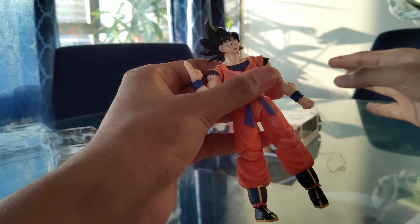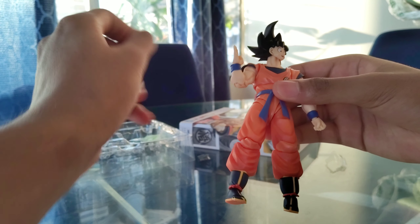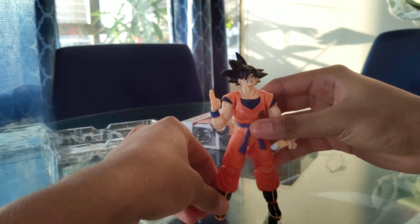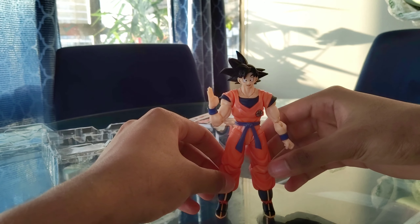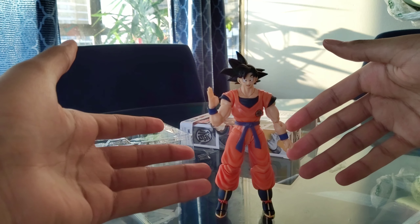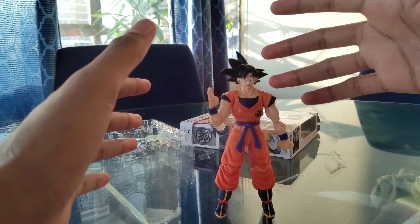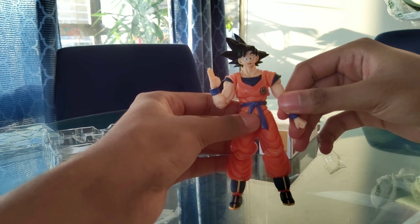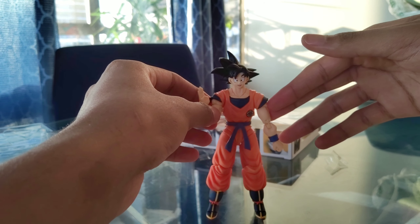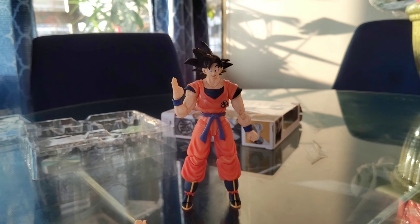Getting rid of the tape here — I want to remove all this stuff as much as I can. Now we have our Goku. With figures like these they're expensive — this one cost $40. The highest Bandai or SH Figuarts I've seen is $200, but I haven't seen any Dragon Ball Z ones that expensive. If you want to check out the Dragon Ball Z stuff they're not too expensive, some close to about $60.